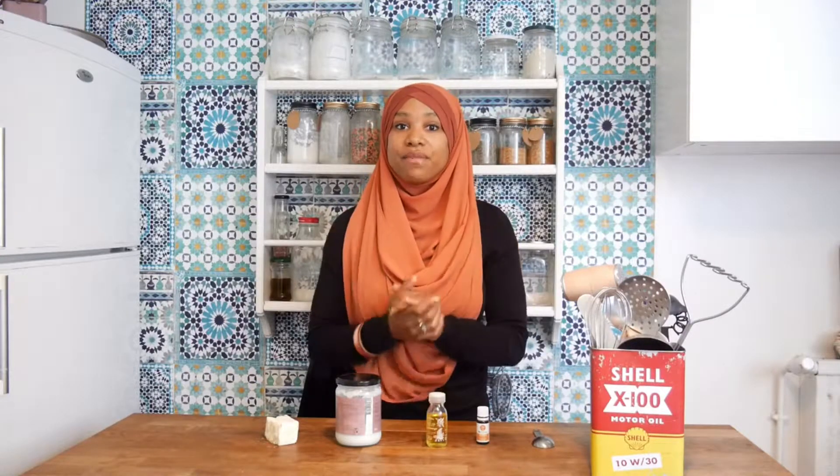Hi everyone! Today I show you how I make my homemade hydrating cream. You can use it for face, body, hair, everything.